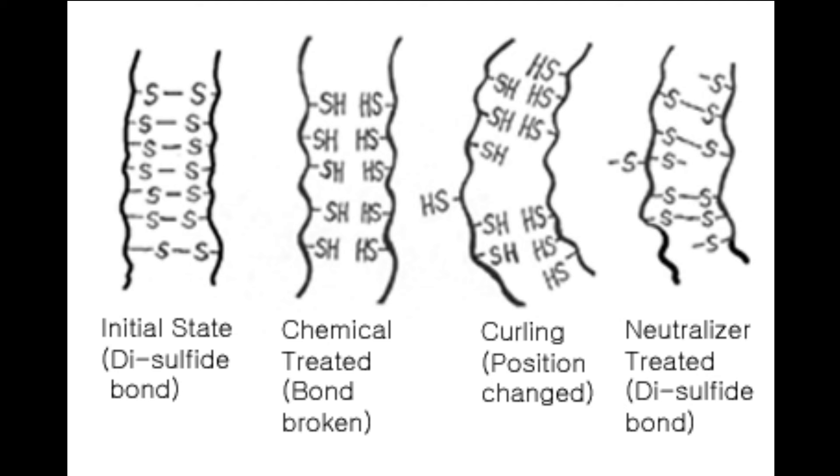This is how the relaxer works: starting with the initial state of the disulfide bonds, once you chemically treat the hair, you maneuver those bonds around — you switch them. When you change the bonds around and neutralize them, you now have a new curl pattern. This is why after you get a relaxer, there are certain things you just shouldn't do. Like if you rinse the relaxer out and then immediately blow dry your hair and get box braids — don't do that.